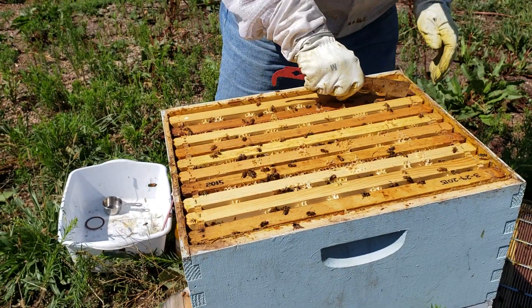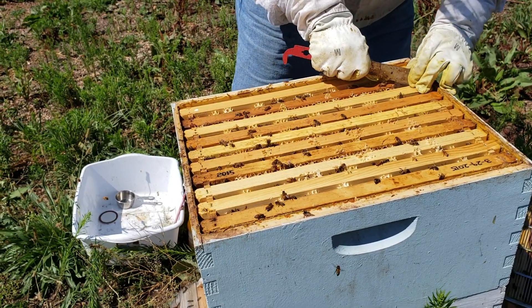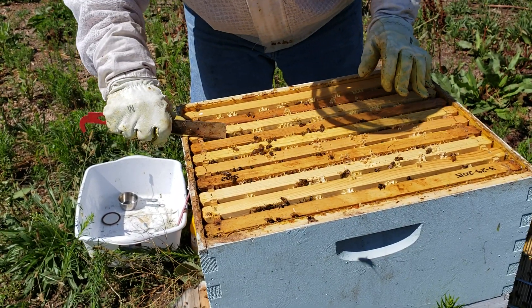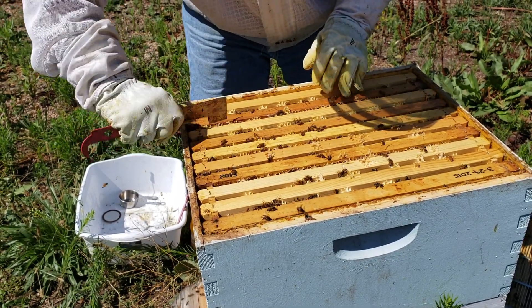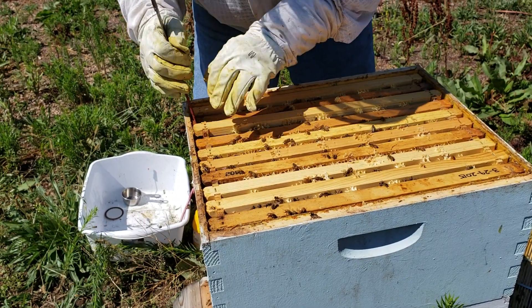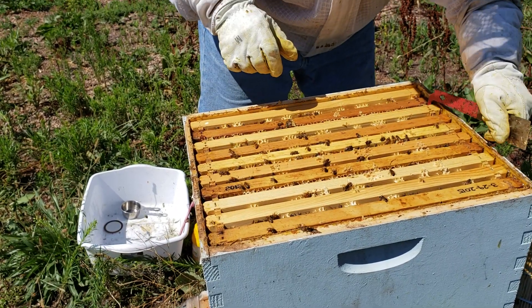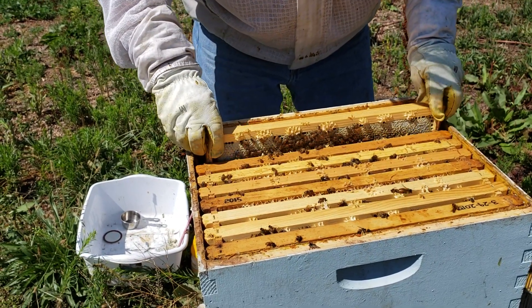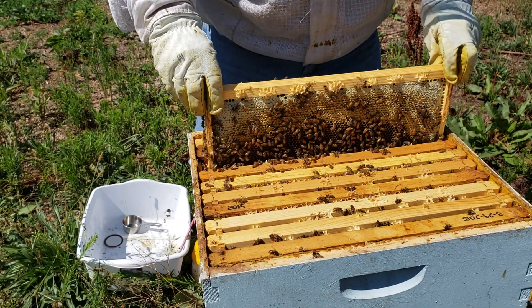We're going to want a frame out of the brood area, and we don't really know where that is yet because we haven't been down in this hive since the start of the honey season. It's been a couple months since I've been in this top box — my guess is because there's nothing in there.